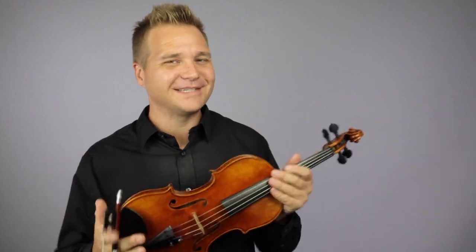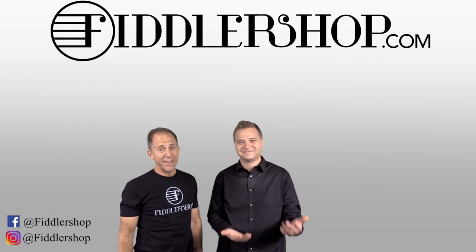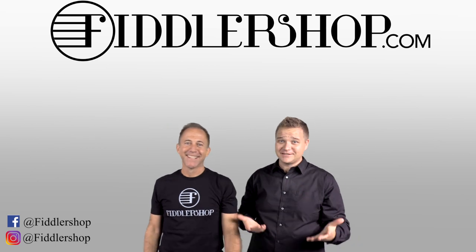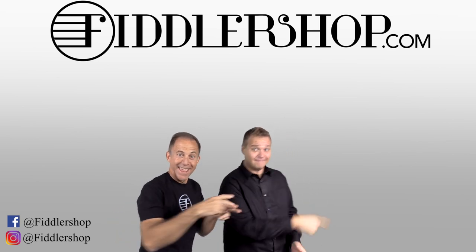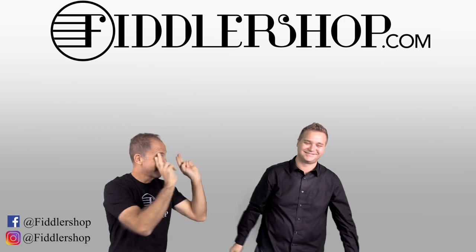Thanks so much for watching, and we'll see you at FiddlerShop.com. I hope that was informative and helpful. If you want to buy this product, just click right up here. We would also love it if you subscribe to our channel so we can keep in touch. And if you want to learn more about us, click right here. Bye-bye from FiddlerShop.